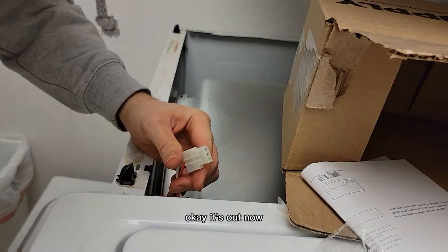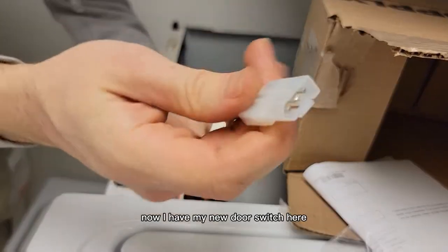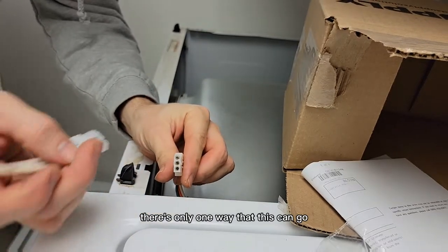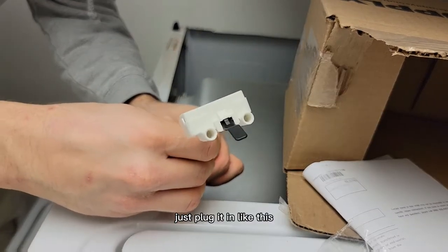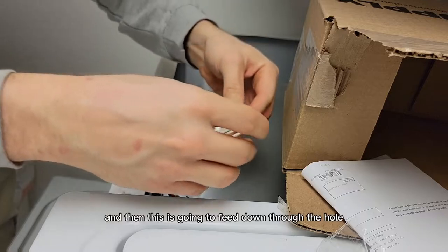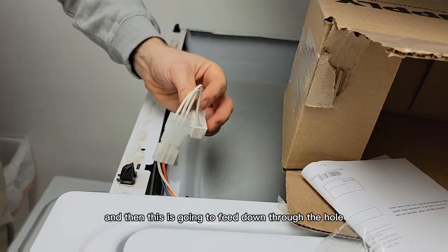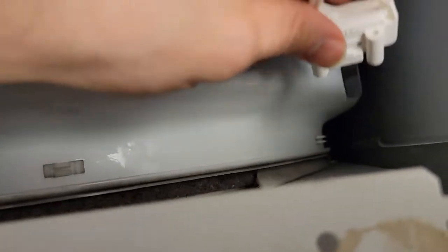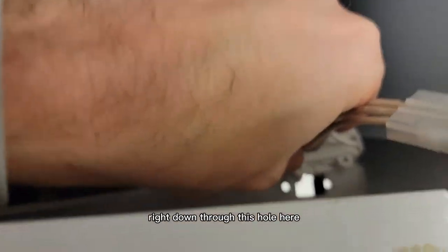Okay, it's out now. I have my new door switch here. There's only one way that this can go — just plug it in like this. Then this is going to feed down through the hole. Right down through this hole here.